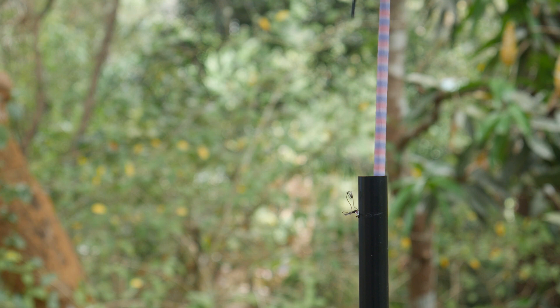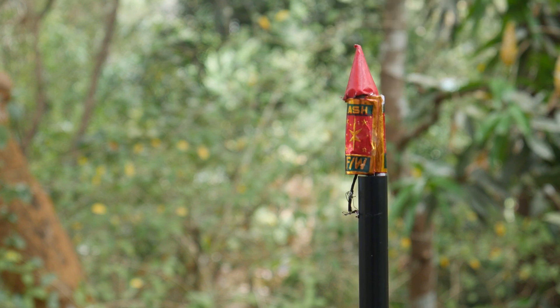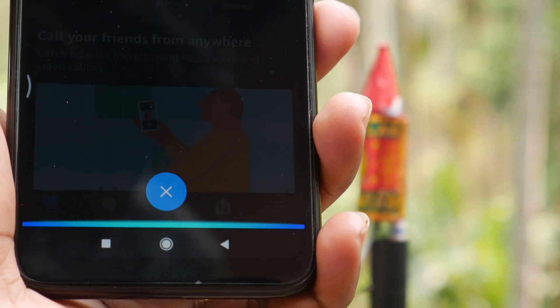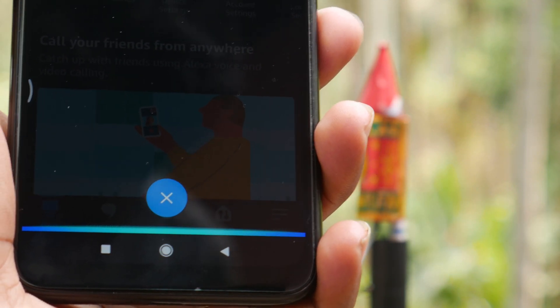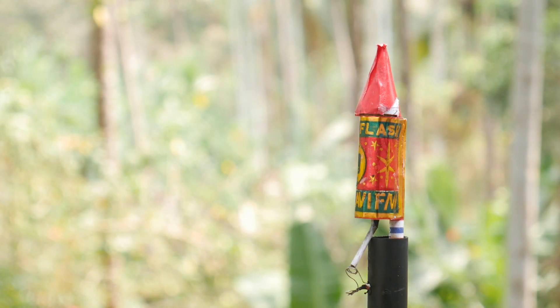Hey everyone, today we are here with a fun project. In this video, we will be building a voice activated rocket launch pad. This is a reusable launch pad that will keep you safe while playing with your fireworks. Watch the entire video to see how it's made and how it works.